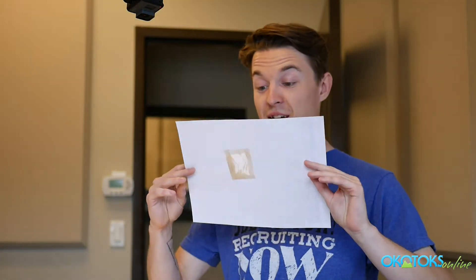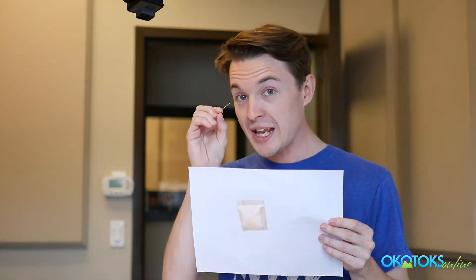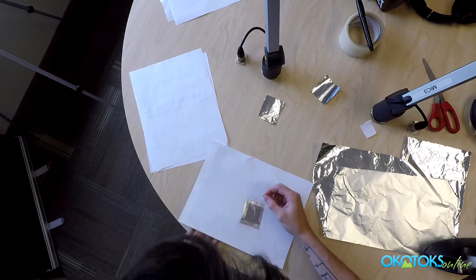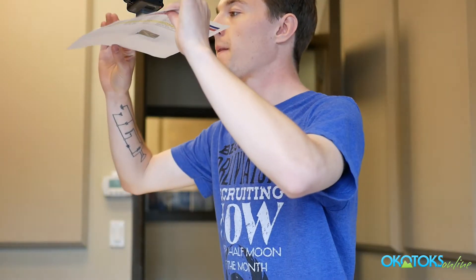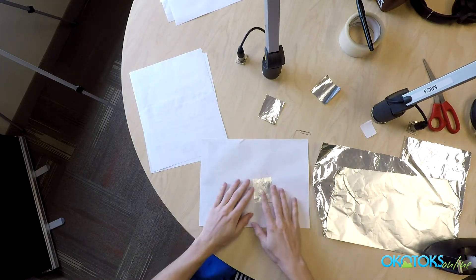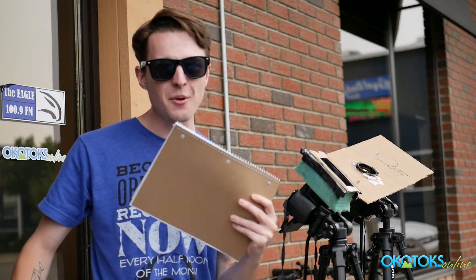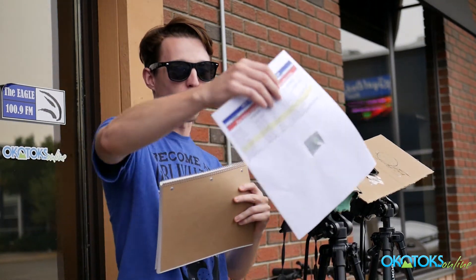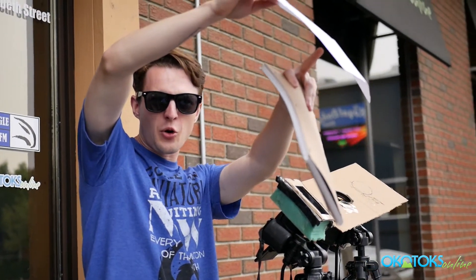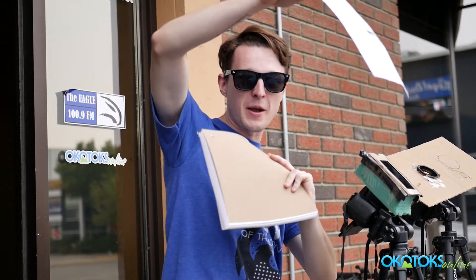Now that we have this done, it's time for step number two, which is to poke an itty bitty little hole in it. Now that we're outside, we can finally see how it works. What you do is get your piece of paper and just something else to project the light onto, and you hold it about arm's length away. The light will go through the little hole all the way down to the piece of paper that you're holding.